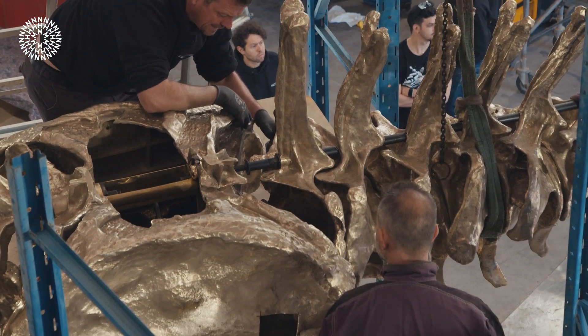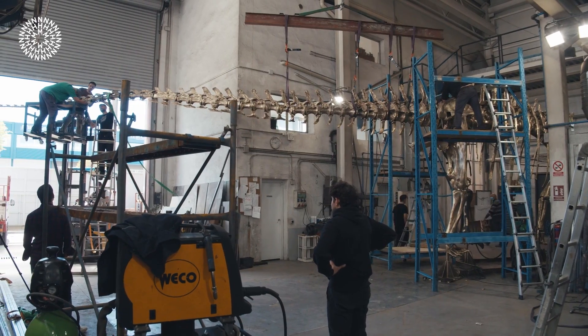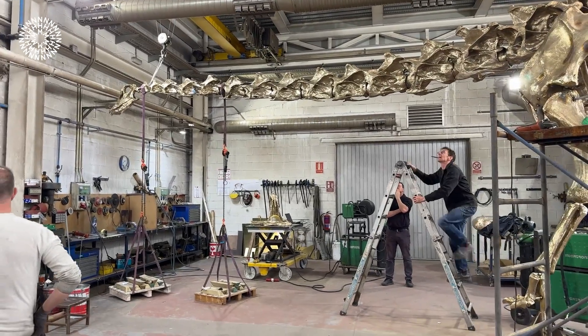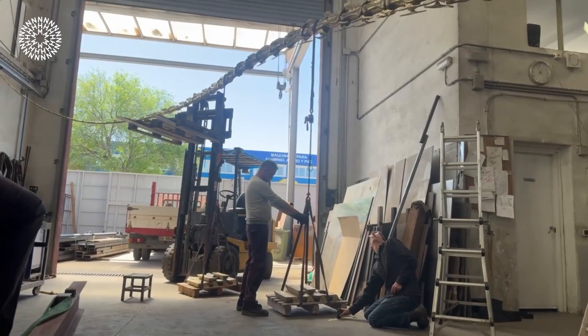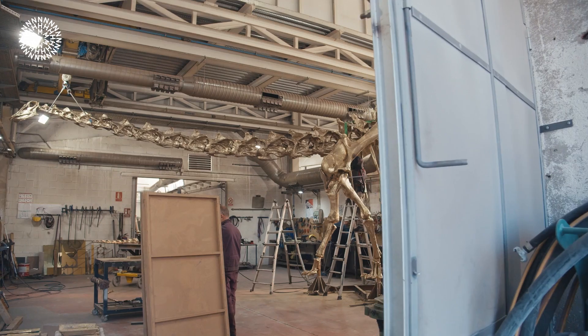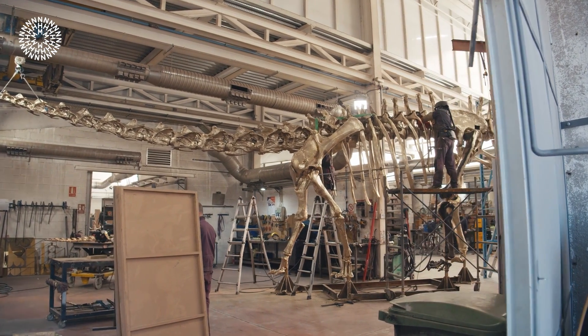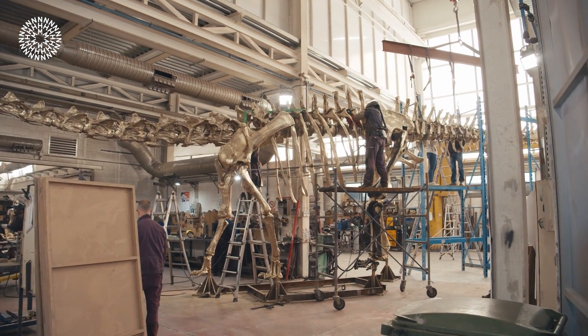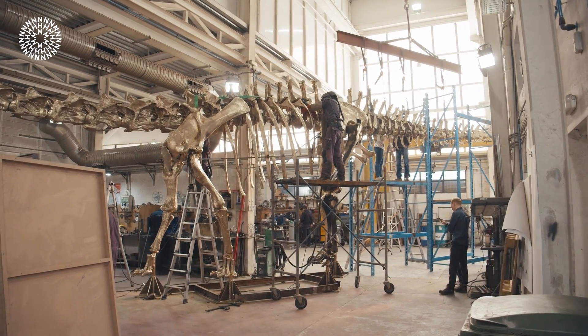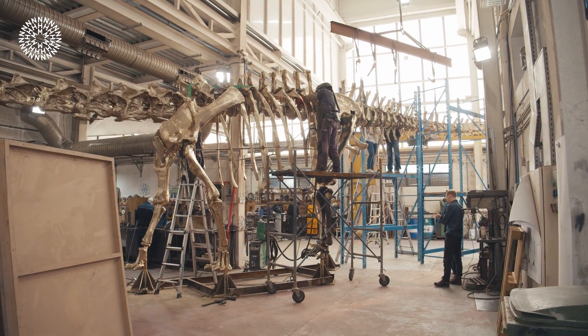While working on this sculpture, we found a number of inconsistencies in the original Dippy casts that we could correct. For example, one of the neck vertebrae in Dippy is upside down — an error that's been there since it was made in 1905. We decided to correct that. There were also a couple of problems with the hands, feet, legs, and hips that we corrected. So the new sculpture is actually a more accurate version of diplodocus than Dippy is, incorporating the very latest science about how those skeletons are put together.